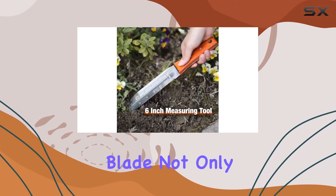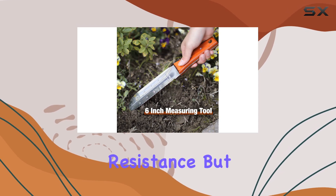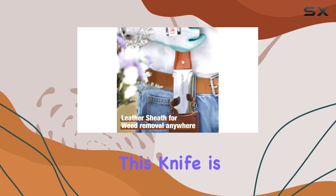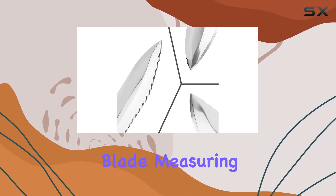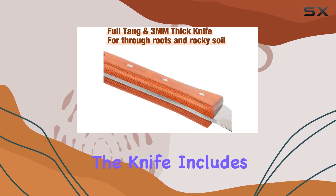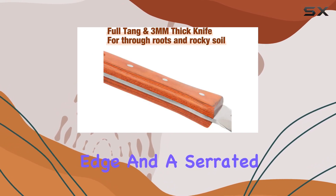The mirror polished sheen of the blade not only boosts its corrosion resistance but also makes for easy cleaning. One of the highlights of this knife is its versatile double-edged blade. Measuring 12.4 inches in total length, the knife includes both a straight edge and a serrated edge.